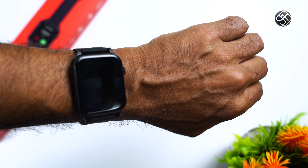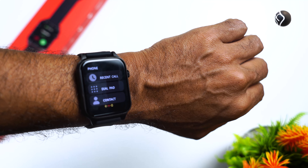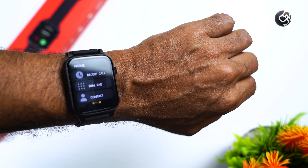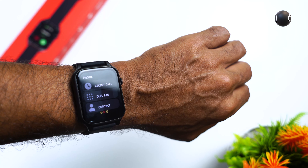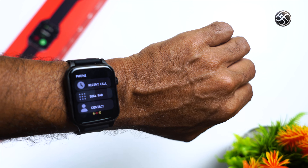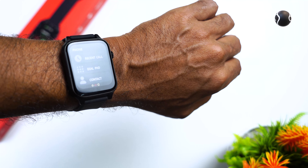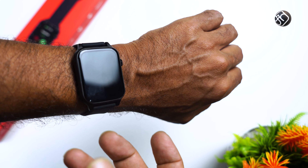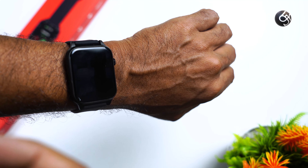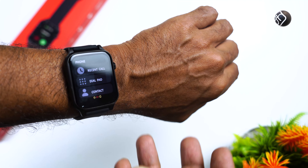When a call comes in on the phone, you can answer or cut the call from the watch. However, the voice conversation through the watch speaker has some limitations. If you have a calling feature and want to see it in action, you can see it on this watch.